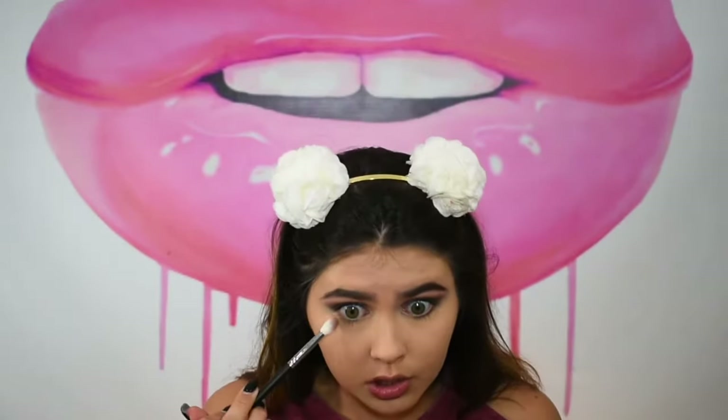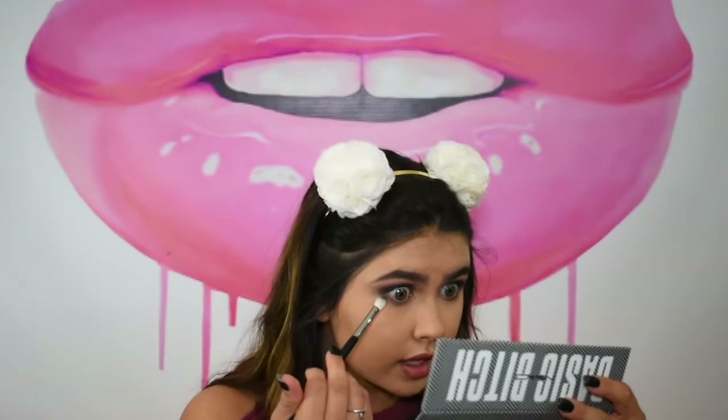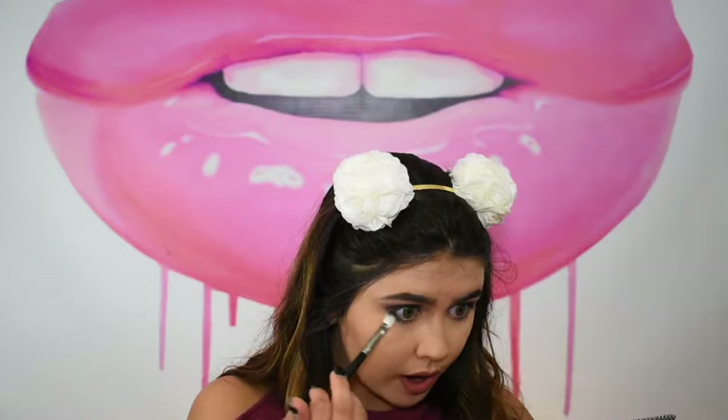For the lower lash line, I'm taking the crease shade from the Maybelline City Mini palette and sweeping it from outer corner to inner corner. Then on the same Morphe M433 brush I'm going into the MAC palette and taking a darker shade from the outer corner to halfway in — we don't want too much darkness coming inward so we keep eyes more open. I also put some Marc Jacobs highlighter in black on my waterline to tie the whole look together.